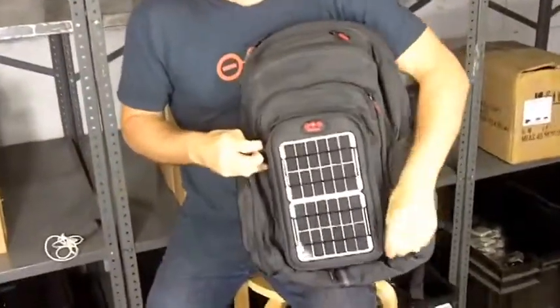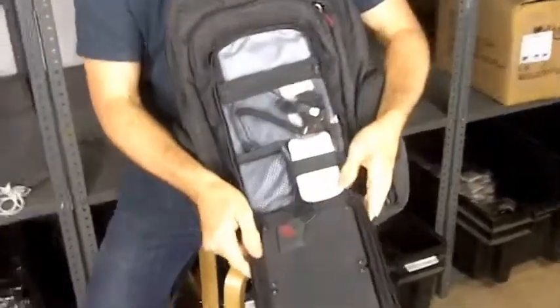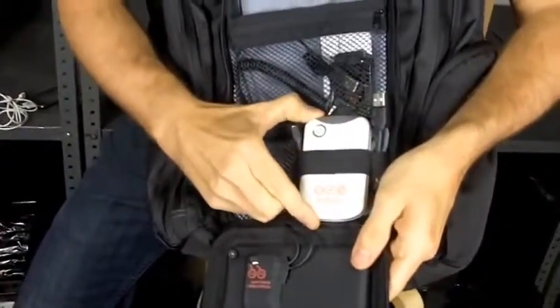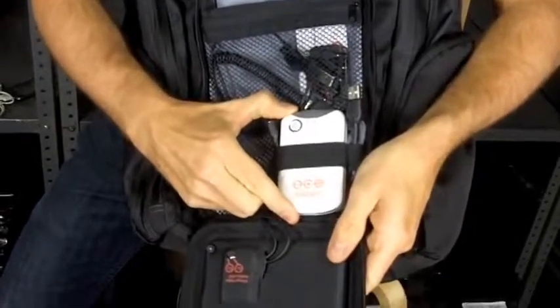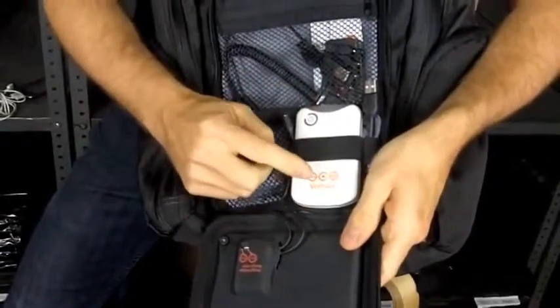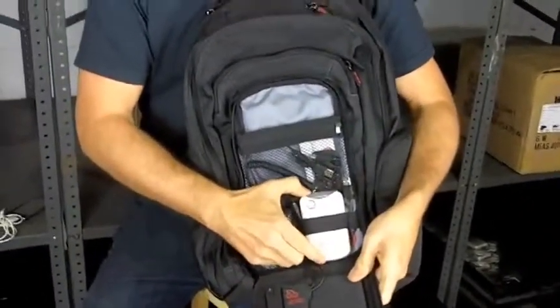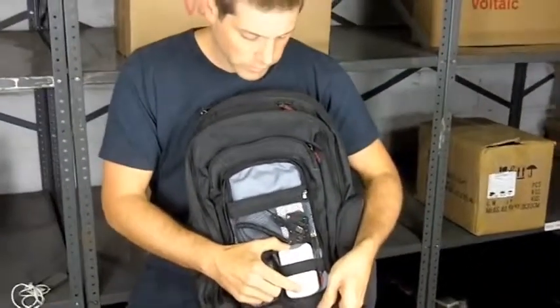These panels charge up this battery, and this battery is 11 watt hours. It stores enough power to charge your smartphone about one and a half times, and that power can be used anytime. You can charge this battery from the solar panels, or you can plug it into any USB port and it'll charge from that.